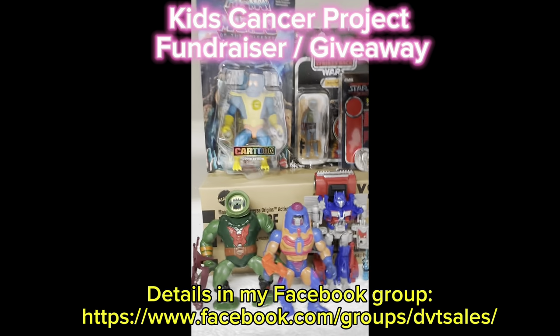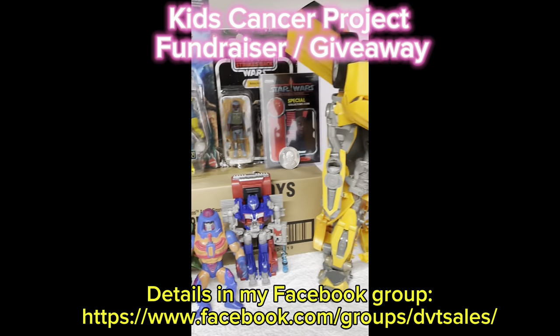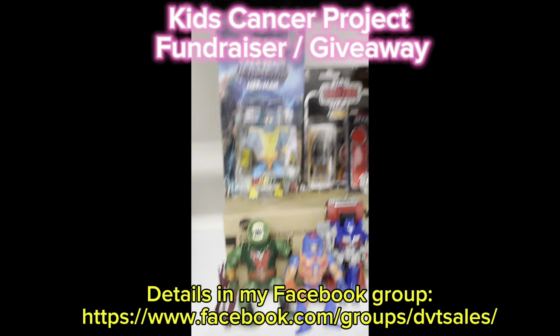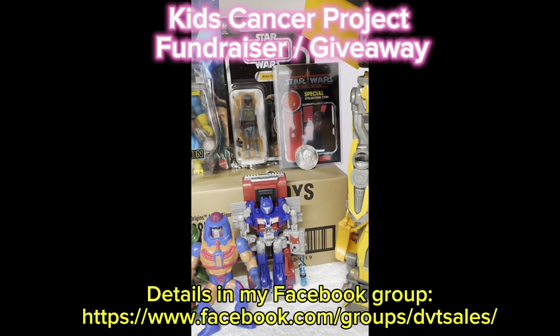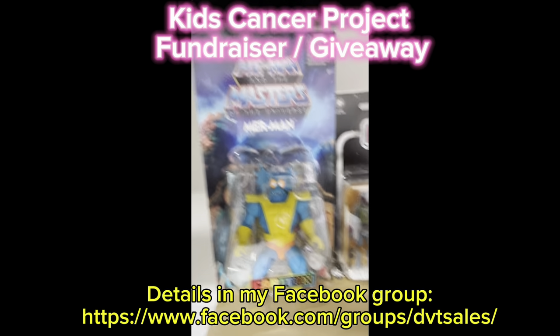I'm doing a giveaway charity fundraiser for a cancer research event for one of my group members. I'm giving all this stuff away for free — I don't want to send your money to me; your money goes straight to the fundraiser, which I'll link in this video and also in my group.